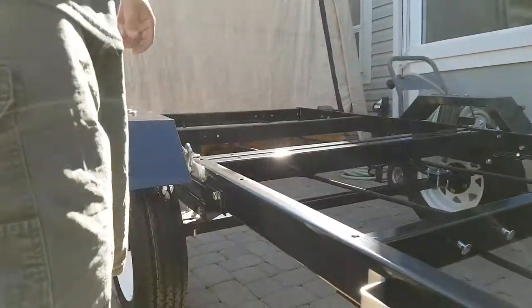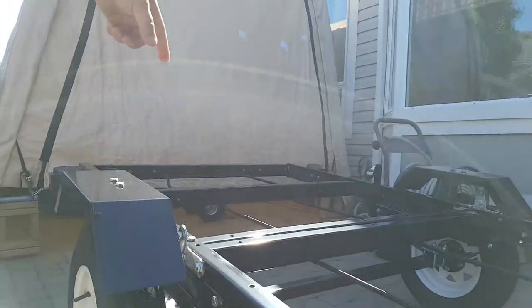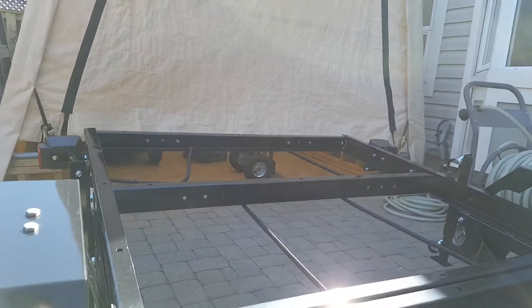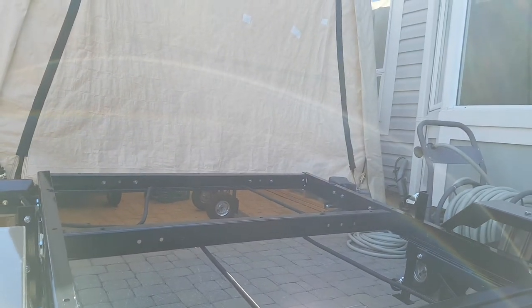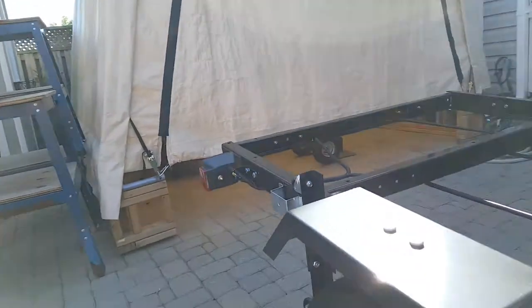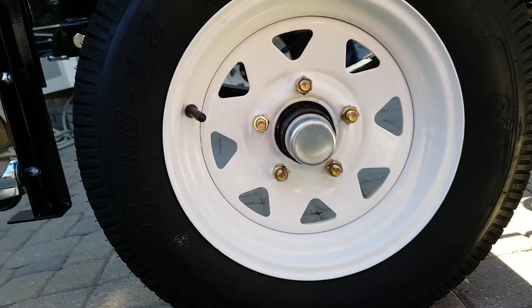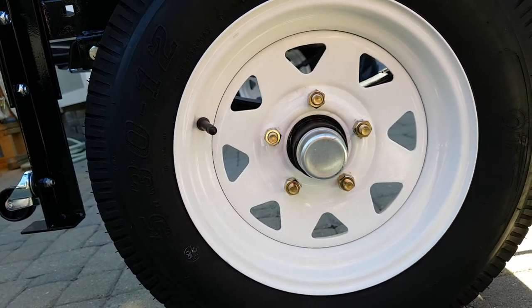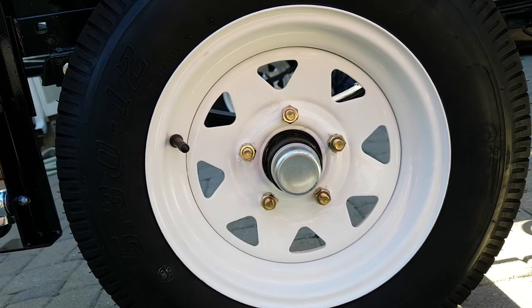Some other differences on this trailer compared to a Harbor Freight: we use a solid square tube axle as opposed to a U-channel. We've got cast hubs and a 5-bolt wheel design. We use high run speed tires rated at 135 kilometers an hour. The load rating is greater — these are 1,050 pounds apiece — and there have been quite a few numerous upgrades on this trailer.